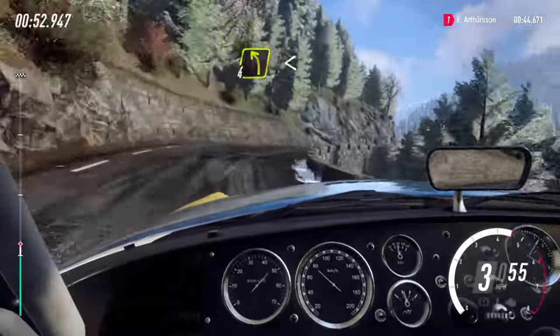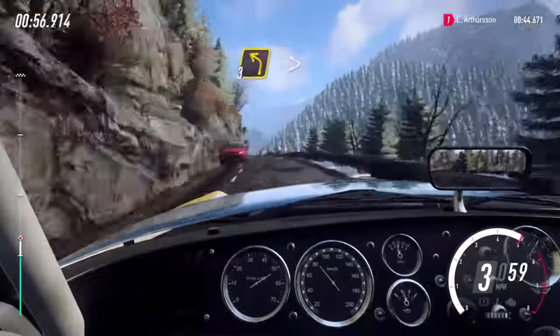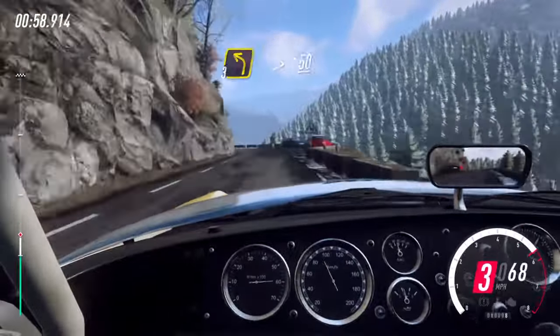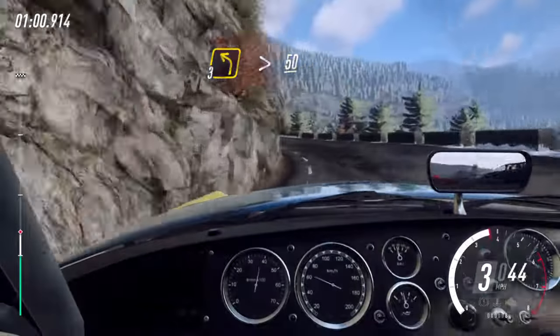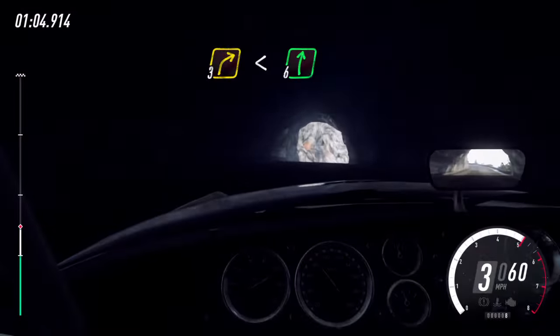Into 4 left long, opens 50. 3 left long, tightens through tunnel, 50. 3 right long, opens and 6 right to the crest.